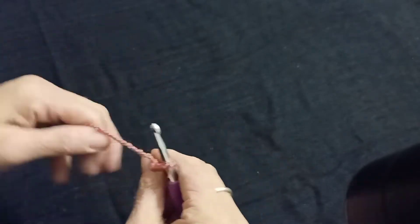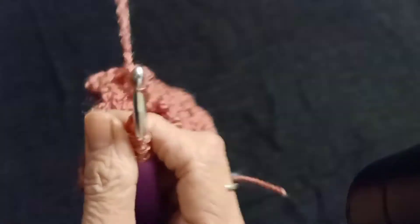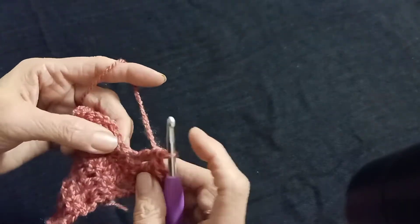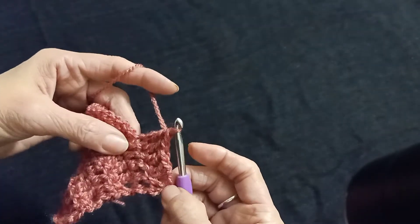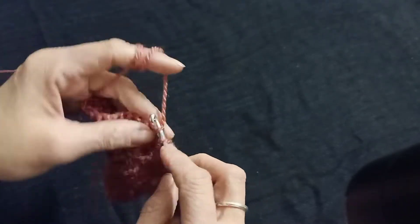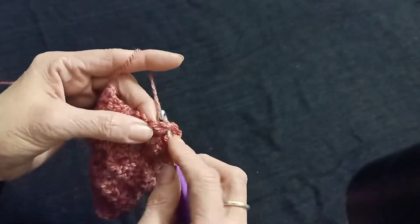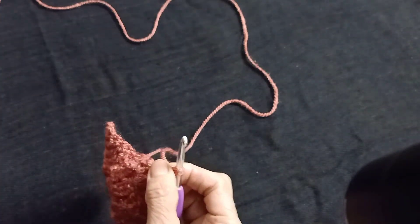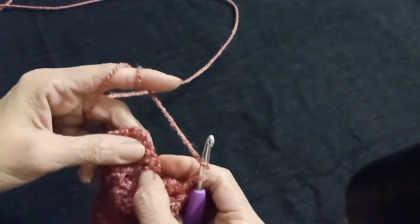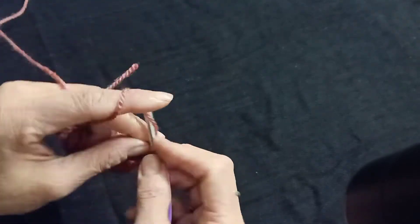Turn the pattern, again make in the starting 4 chains a double crochet. Chain 1, in the 1 chain space make a double crochet. Chain 2, again in the same space make a double crochet. Chain 1, and in these 5 chains make double crochet. Chain 3.